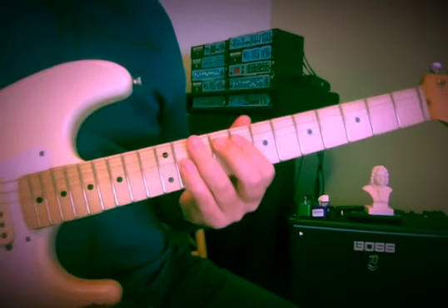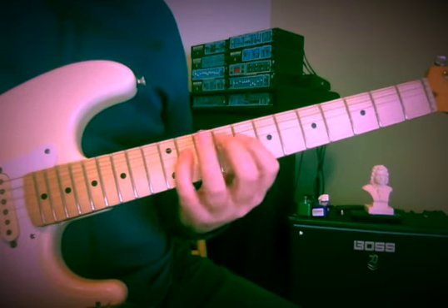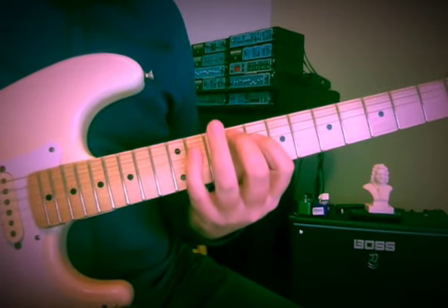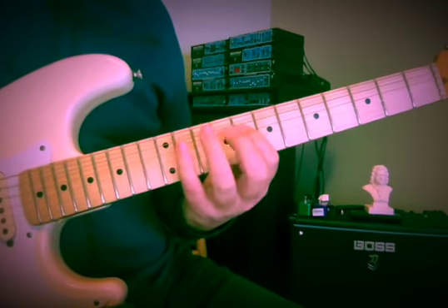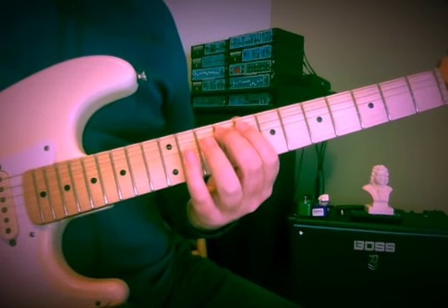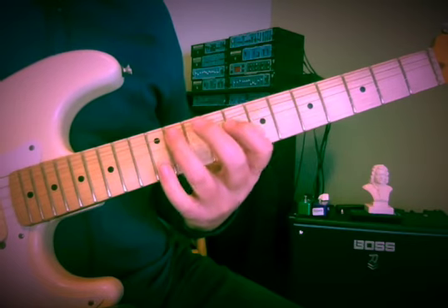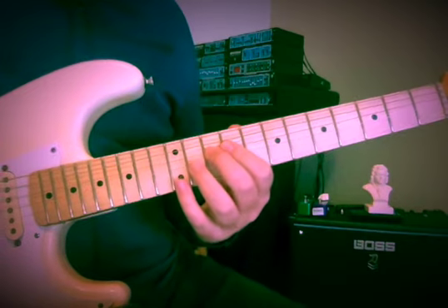I always remember this as a John Coltrane line — 1-2-3-5 — a Giant Steps kind of line. So 1-2-3-5, 4-3-2-1. Then always a nice part of the piece for me — I have to shift — so that last note is 3-1-2, and now we're going to get some diminished action.